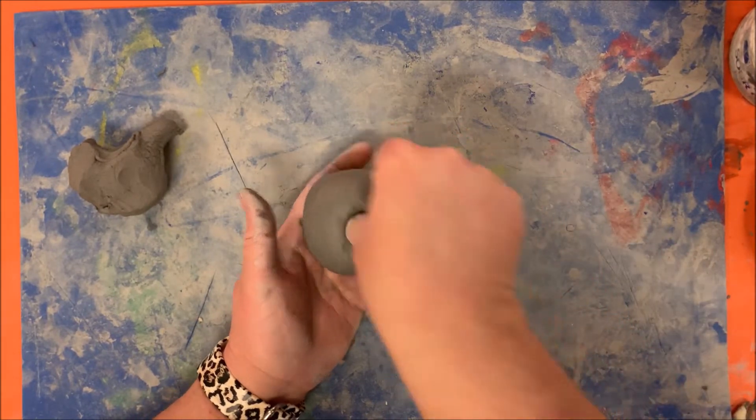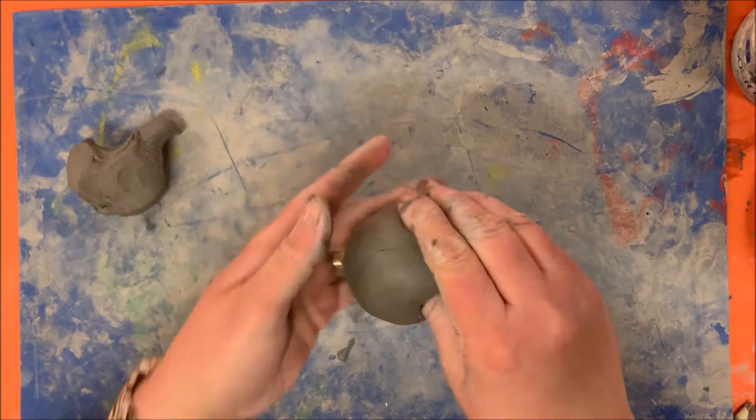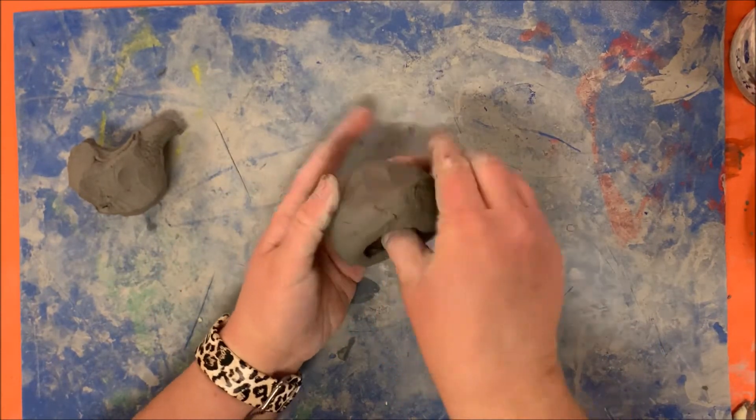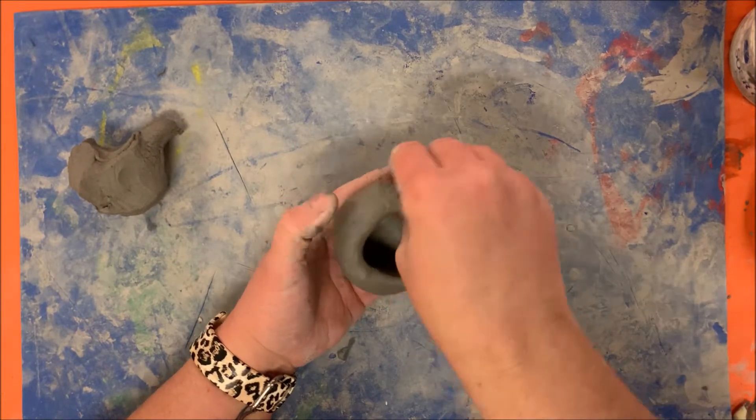Roll it nice and smooth. After your ball is rolled, take your thumb and push it into the center of your clay ball — not all the way through, but most of the way through. You then pinch as you turn, and it's called a pinch pot because you pinch on the open end.